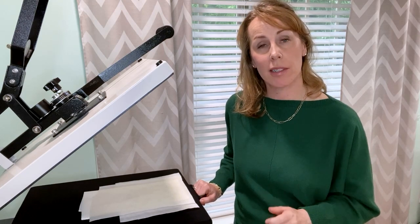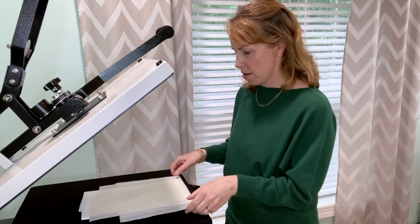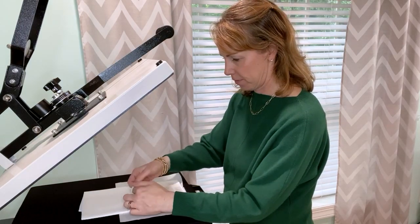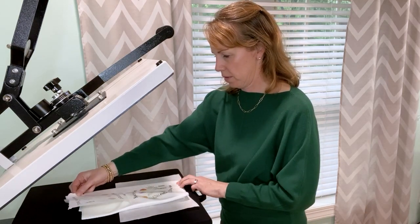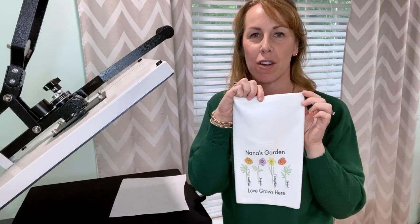Let's check it out. One thing I wanted to mention is when I was creating my design for the towel, it is seven inches by five and a half inches — I found that to be the perfect size for my towel. I gave it a couple of seconds to cool down, and now let's remove the tape. Looks great. I know my mom is going to love this and it's going to be perfect with her mug.